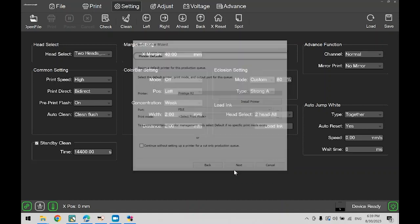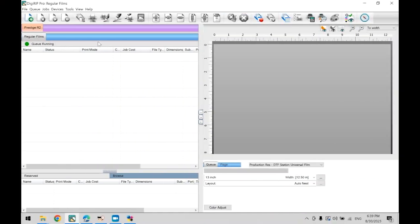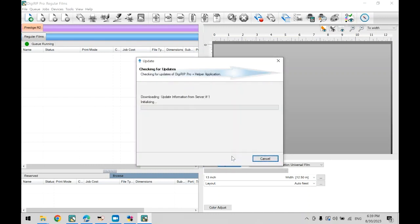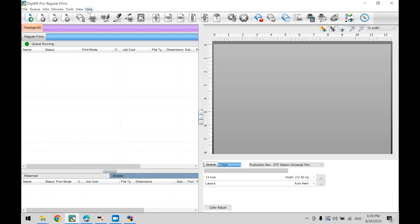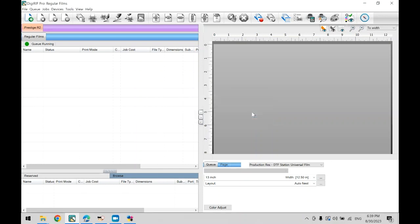Now we will check for updates and update the license file in order to get your Digirib software up to date. Head over to Digirib, go to Help, and click Check for Updates. In the new window, click next. If an update is available, go ahead and install it. Once finished, click close. Once you install the update, make sure to go back to Help and click Update License File — if you skip this, the new update will not take effect. Click OK, then restart the software.